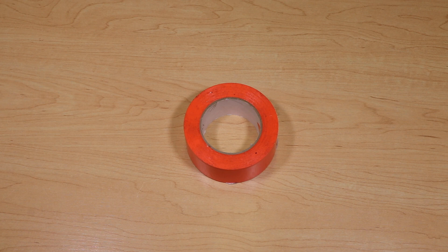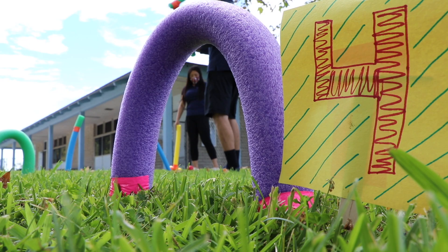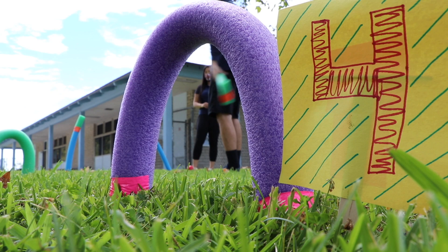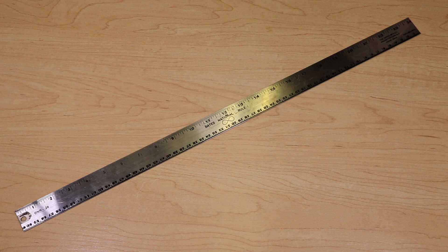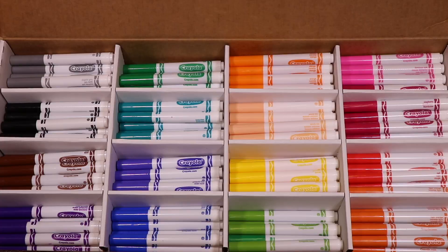You'll also need a ping pong ball or wiffle ball to play the game, strong tape, two popsicle sticks per number sign if you want to add a learning element for younger viewers, sharp scissors — but be careful — a ruler, construction paper for signs, and markers.